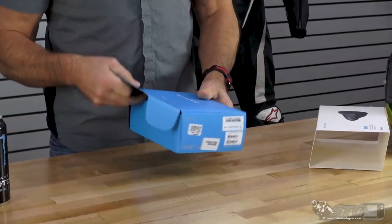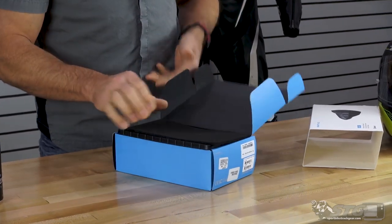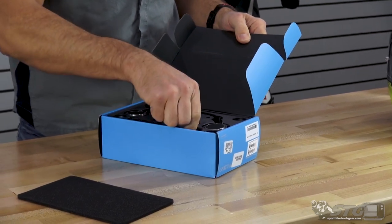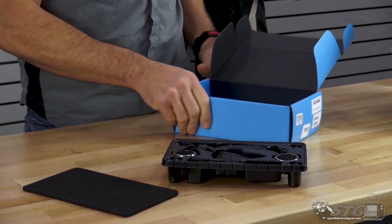Shoei came out with units like this — Sena units for a couple of their models too, the Neotec 2 and the GT Air 2. I did install videos on those and was able to get a good end result. I honestly think this one turns out just a little bit better when installed in this helmet. Nice job with the packaging — Sena is a quality company. They know what they're doing. This isn't the first Bluetooth device they've sold.